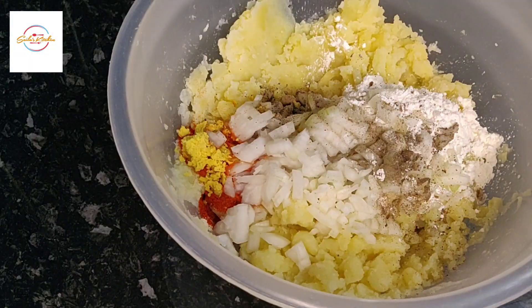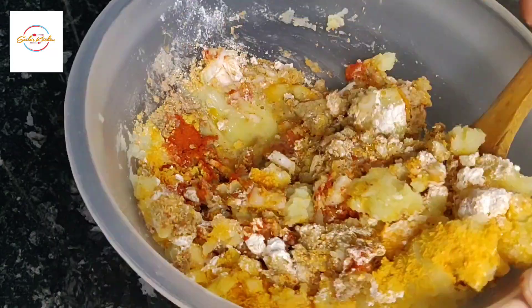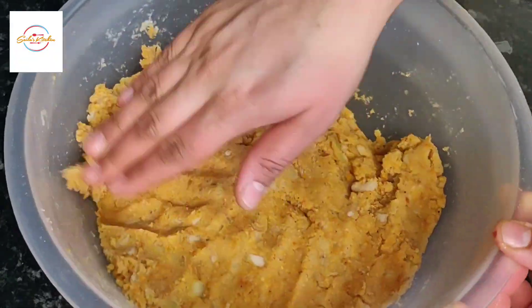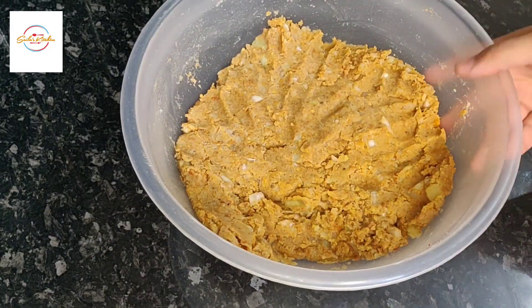Now we're going to add one cup of bread crumbs and one egg. Give all this a good mix and then leave it aside for about 10 to 15 minutes and then inshallah it will be ready to make. So now this is ready to make.